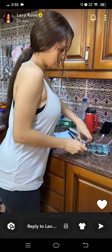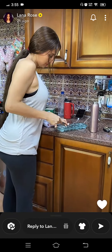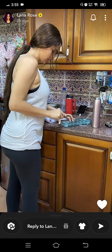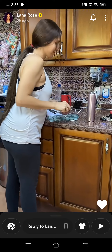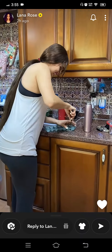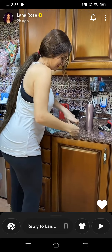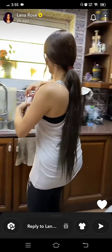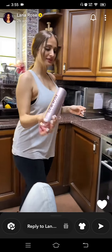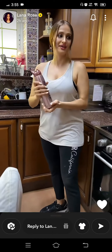All right, we're gonna add some ice. There's one, two ice, and we're gonna shake it a little bit so the ice will go inside. All right, okay, and we're ready to go.